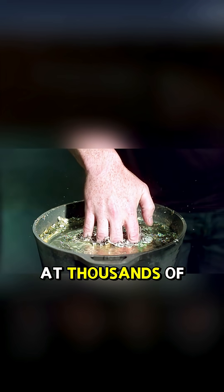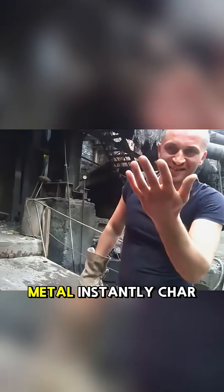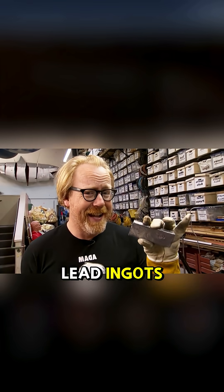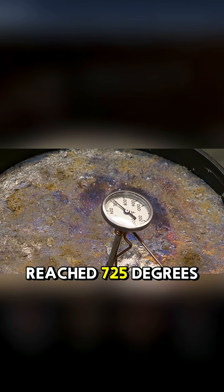They say that dipping your hand into molten lead at thousands of degrees won't burn you. Some even claim to have tried striking molten steel with a bare hand. But shouldn't molten metal instantly char human flesh? To test this rumor, Adam and Jamie got several lead ingots, heated them to high temperatures until they melded into liquid lead. The temperature of the molten lead reached 725 degrees Fahrenheit.